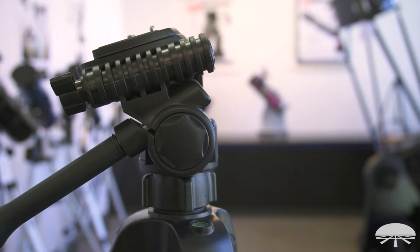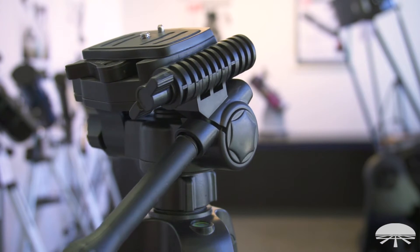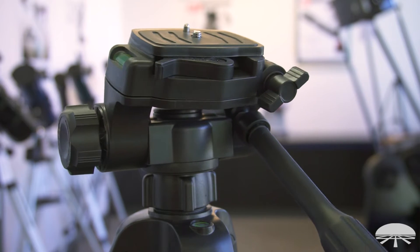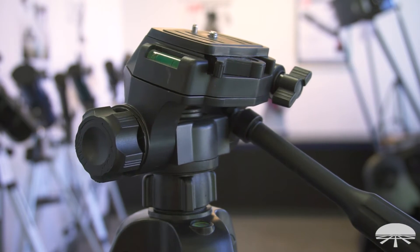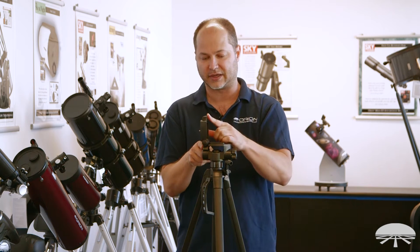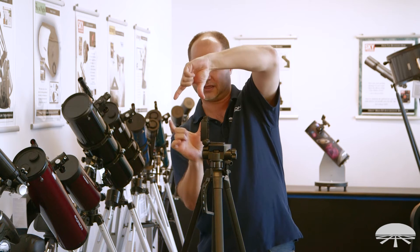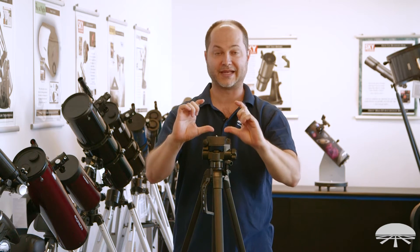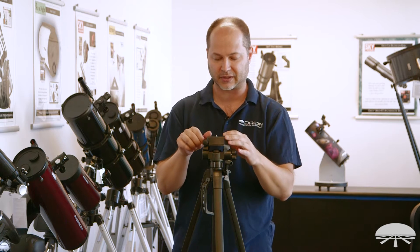The panhead itself is a three-way panhead: left and right, up and down, and that's pretty much all you need for spotting or binoculars. But if you had a camera, the three-way panhead means you've got this third axis, so you can put the camera up at the portrait position instead of landscape mode — a very versatile head on top.